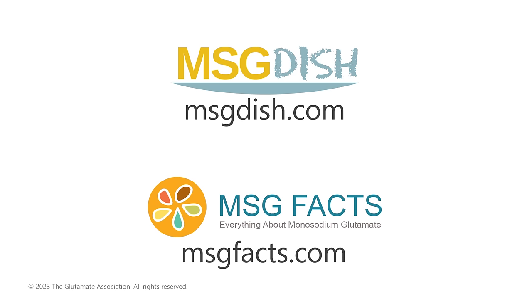When recipes say 'taste before serving,' it doesn't just mean salt and pepper, but also umami. And MSG makes upping the umami notes so easy and delicious. So feel free to add it to any of your favorite recipes. MSG can be purchased online and in many grocery stores and international food markets. For recipes and information, visit MSGdish.com and MSGfacts.com.